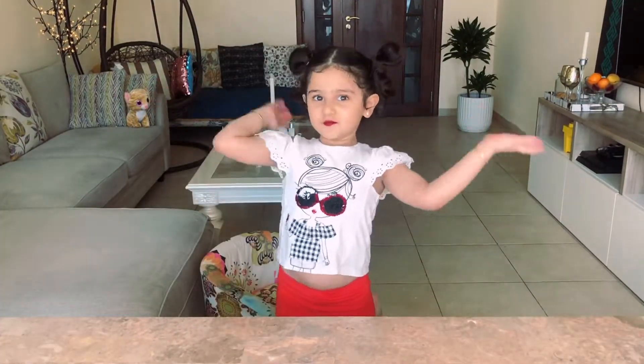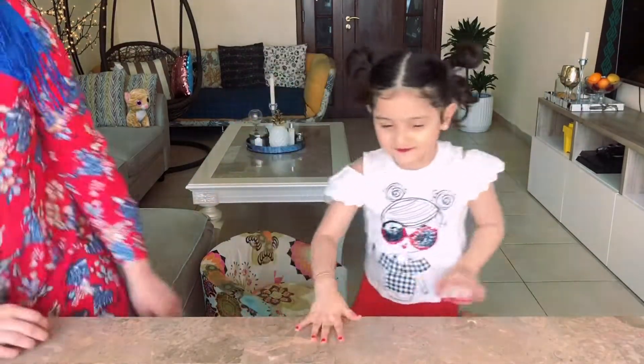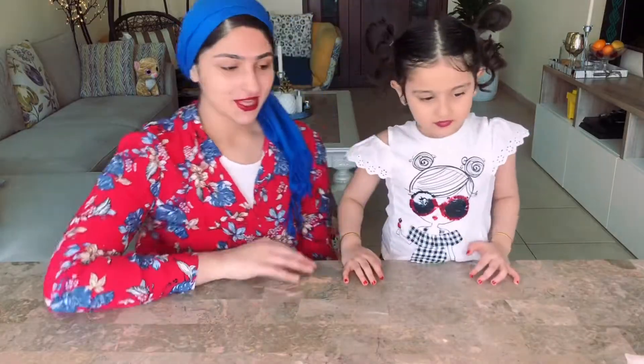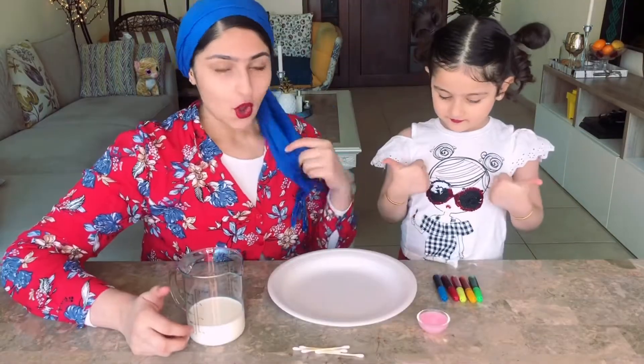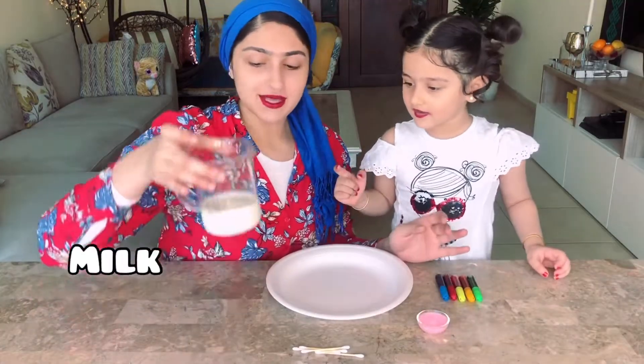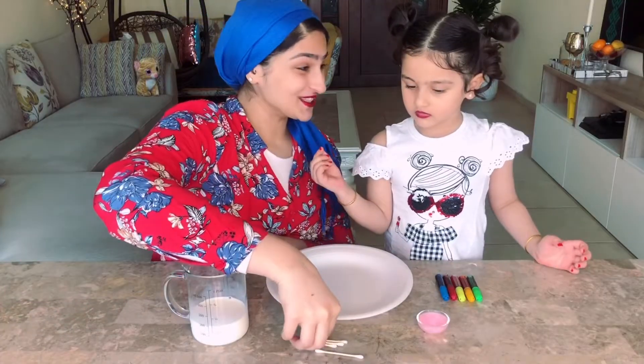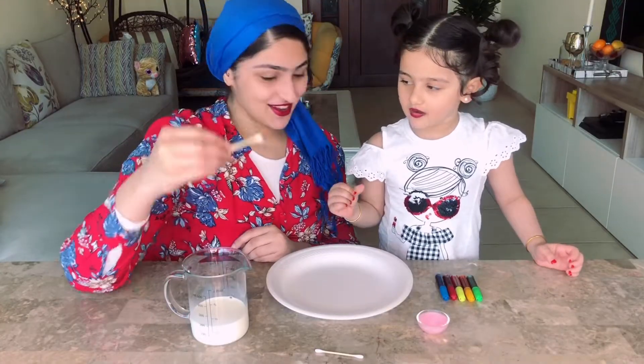Hi guys, welcome back to my channel. Manu? I'm here! Hi guys, it's me Manisha. Eva, do you have any idea what we're doing today? We're gonna do an experiment with milk. So let's get started. We have a plate, some food colors, soap, some milk, and we have some cotton buds.